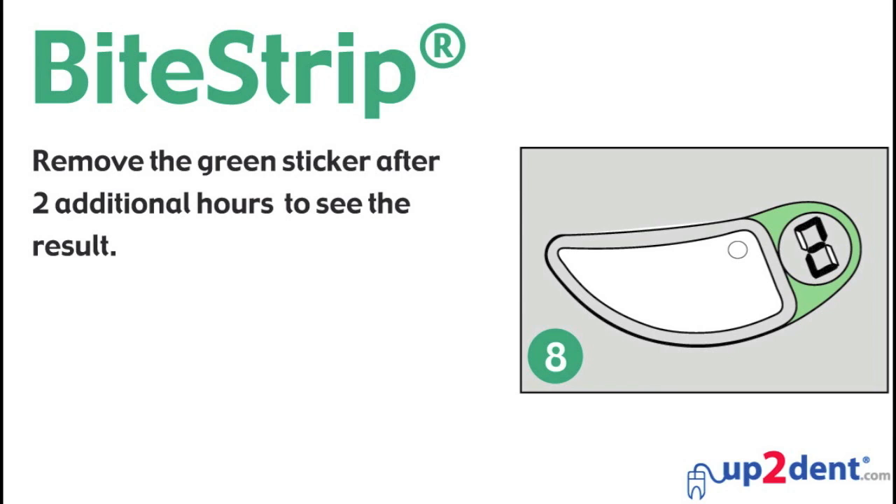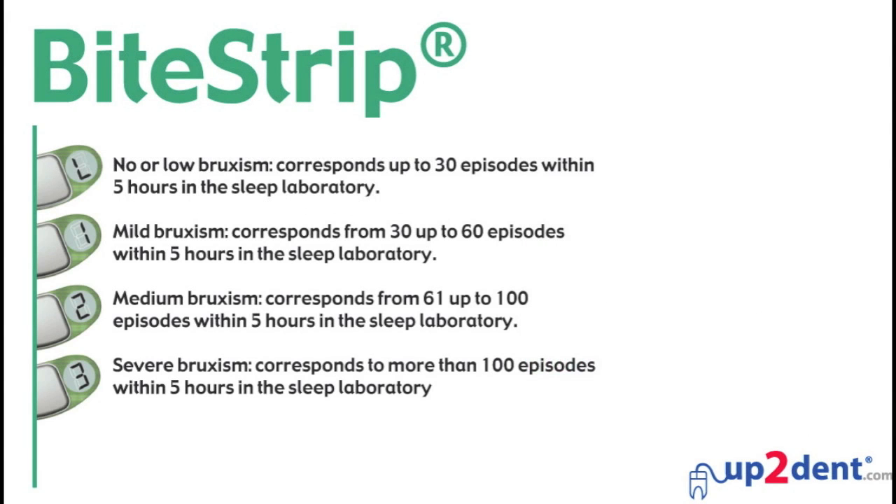Wait for 2 hours before you remove the green sticker. The results are shown on the display: L — no bruxism. 1 — mild bruxism. 2 — medium bruxism. 3 — severe bruxism.